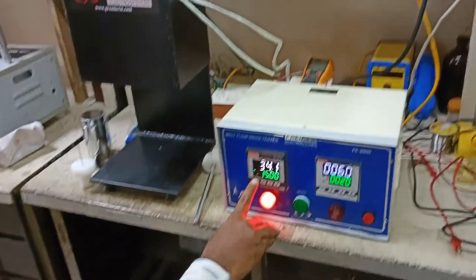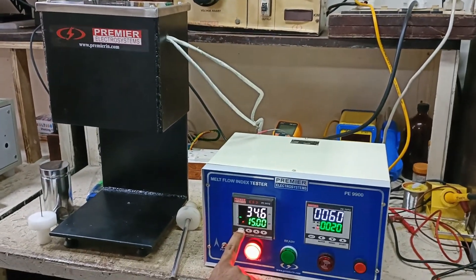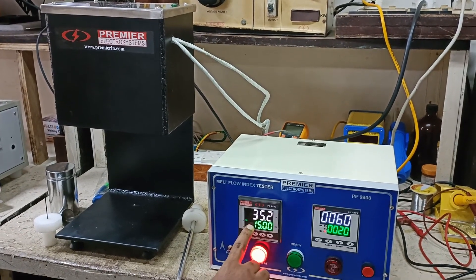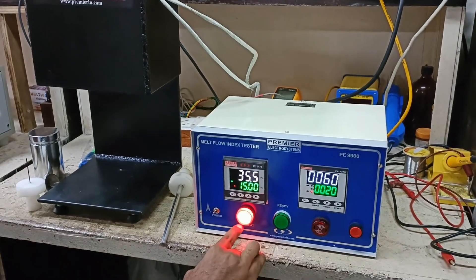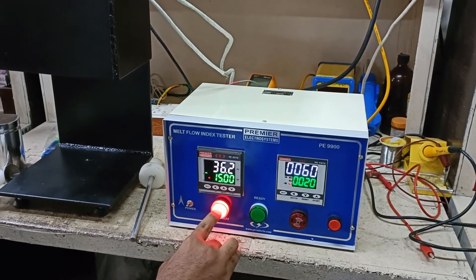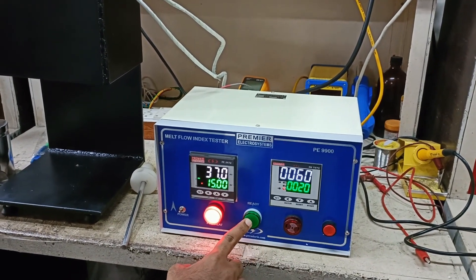In this unit we set the temperature to 190 degrees Celsius and we need a preheating period of 15 minutes, so all that is set in this. When the preheating is going on it will indicate the red LED. Once the heating is completed and the unit is ready to be used, this ready LED will glow.